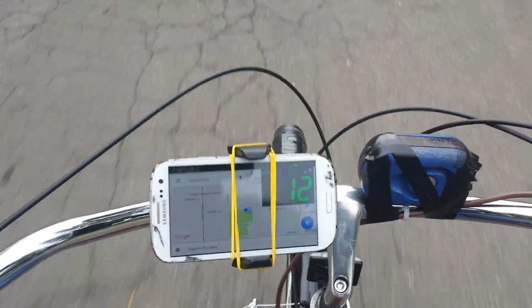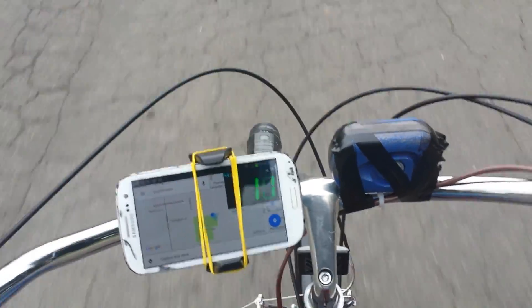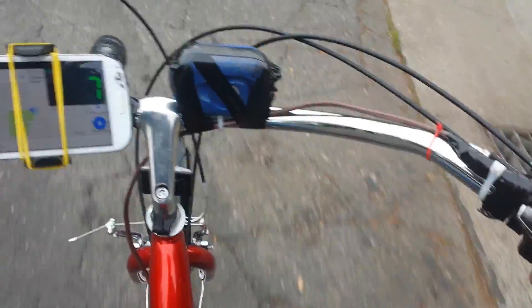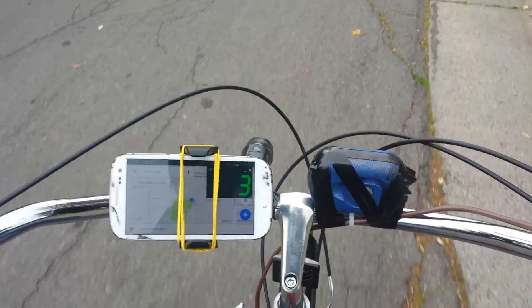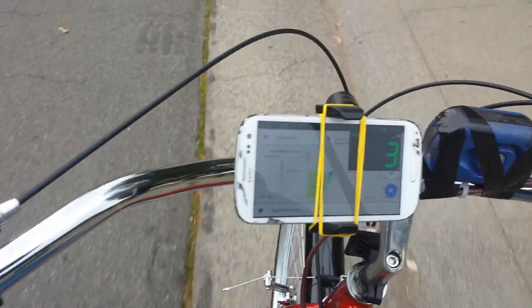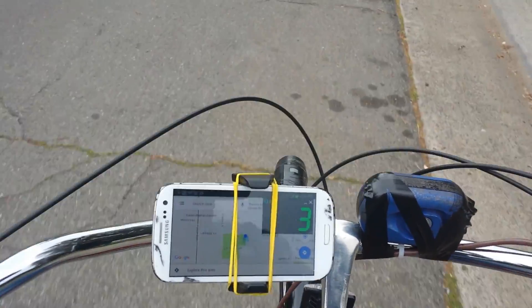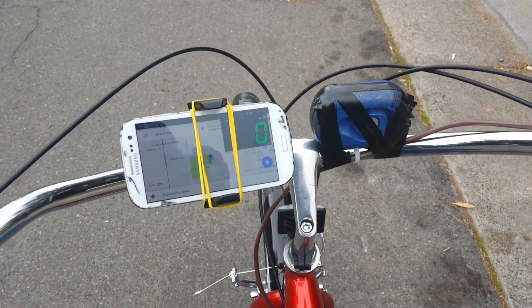All right, now I'm going to gear back down — going to second gear. Power off as we come up to the stop sign. Now I'm going to cut the video here and you'll get a clip of me riding circles and whatnot.